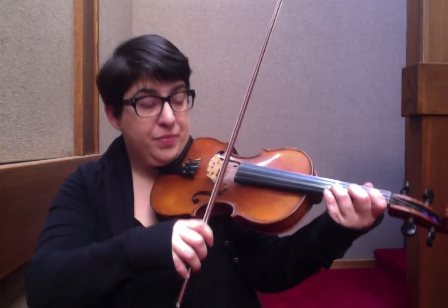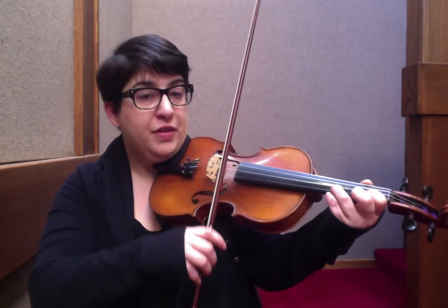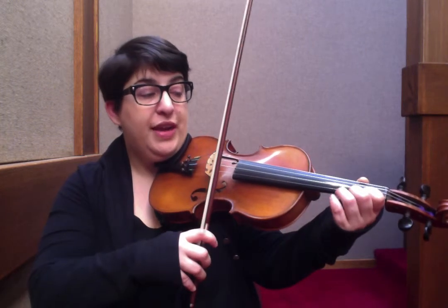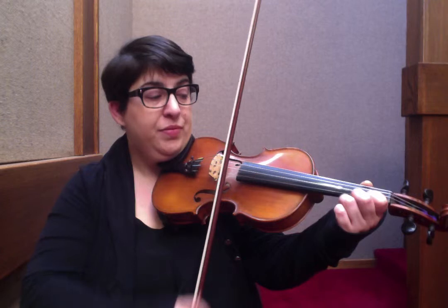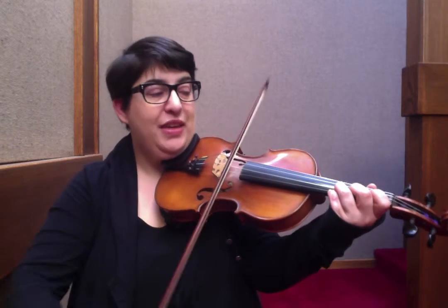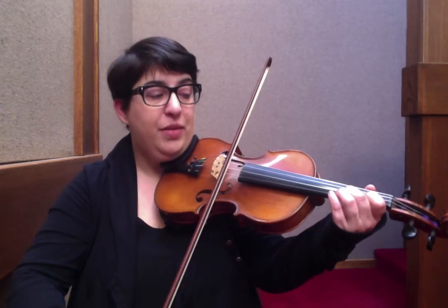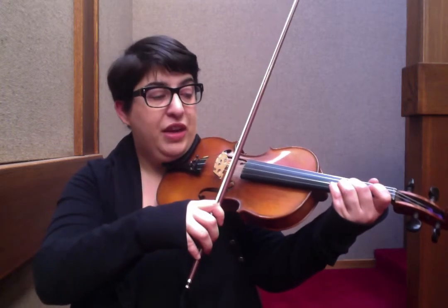Back to the D major chord — block your third finger. Here's your first ending: walk down from G natural, F sharp, E, D, C sharp, A, B, C sharp. Then run that rotation again.